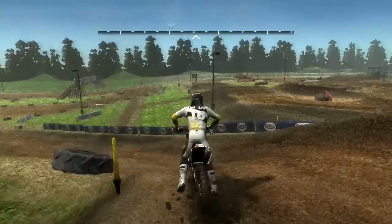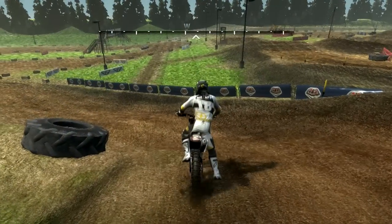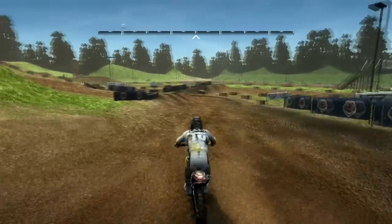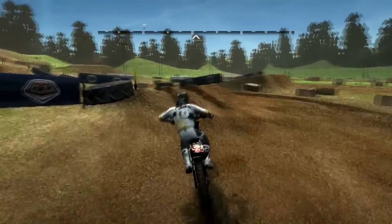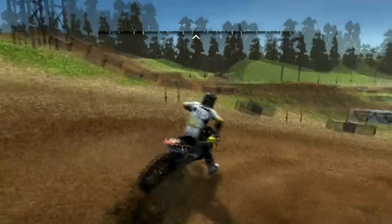A couple things to keep in mind: you can download the raceable versions of the nationals track and a raceable version of the supercross track individually if you want. But a couple things Vikelly is doing better than anyone else — developers included.